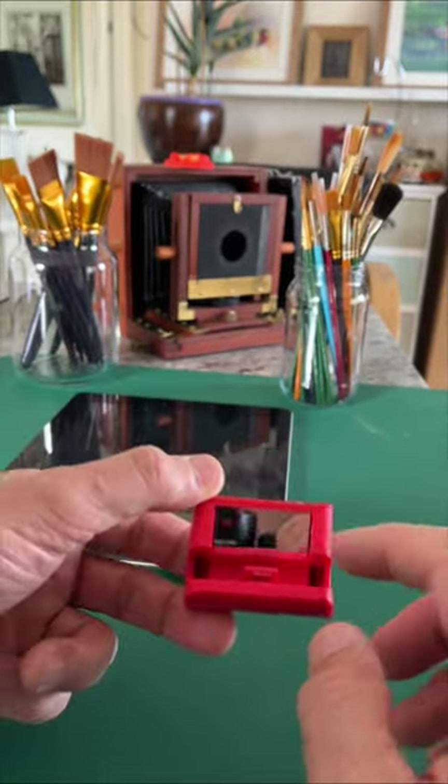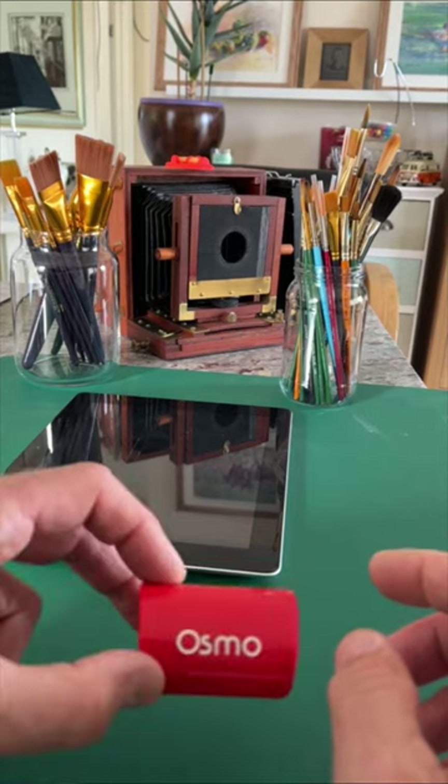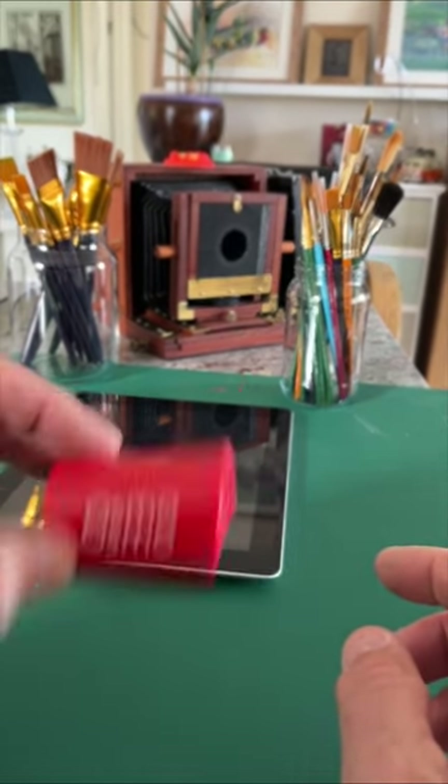The whole purpose of this is to reflect the image. So there's the Osmo device — 10 UK pounds, 12 dollars. Get one of these, get several. They're very, very useful. Carry them around.